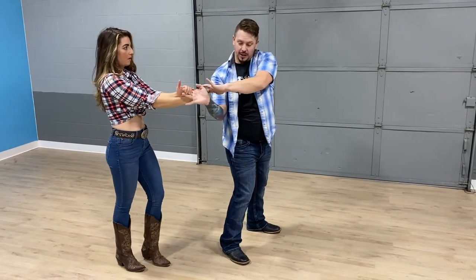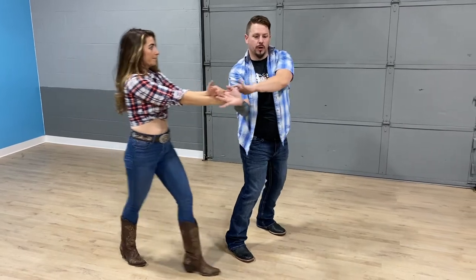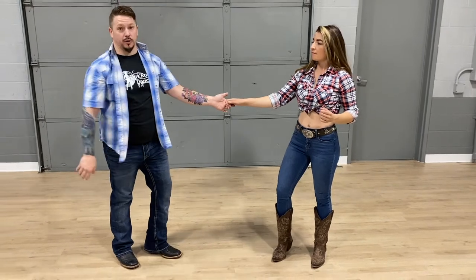Now from here, especially, there's a lot of tension right there, so I don't want to fly her out. I want to give her just enough to walk forward and start that rotation, so I keep her where she needs to be and I can find her again real fast.